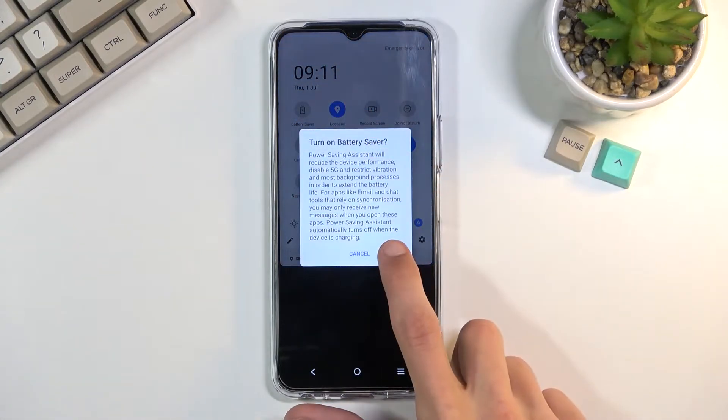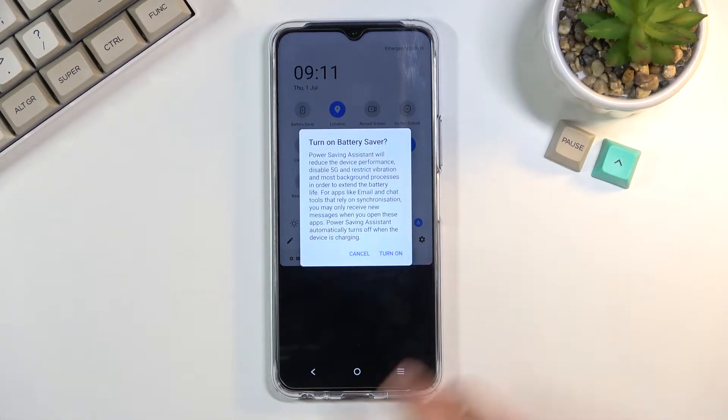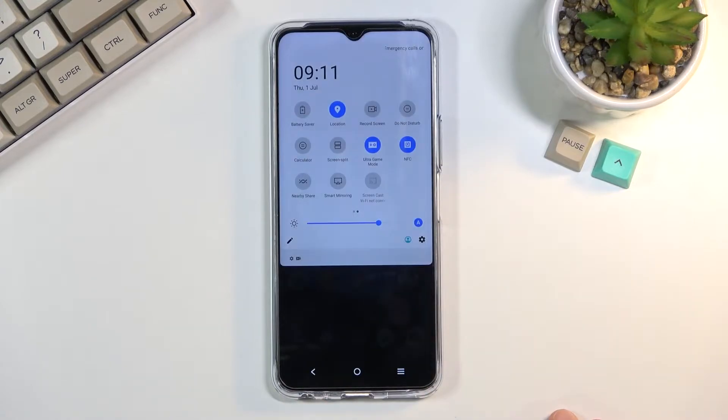Simply click on it, select turn on, and there we go.